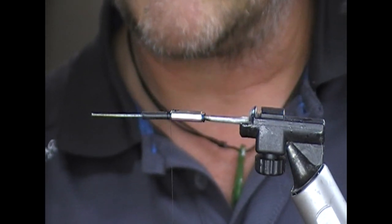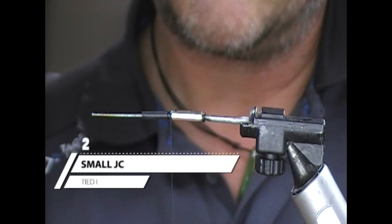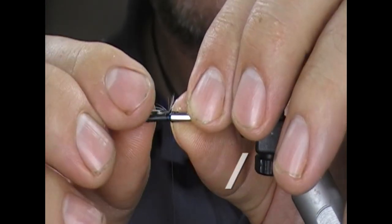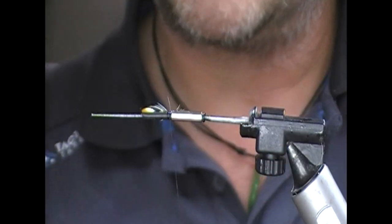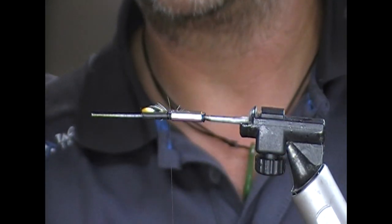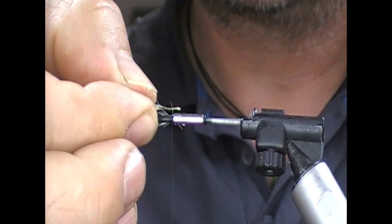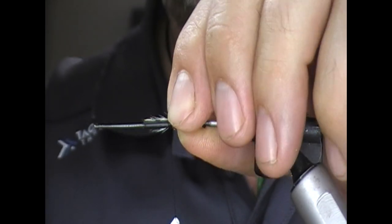At this point I'm going to take two little jungle cock eyes — the little trout-sized ones from the front of the cape. I'm going to tie one in on each side but pointing forwards, good side towards the tube, because these are going to be folded back.